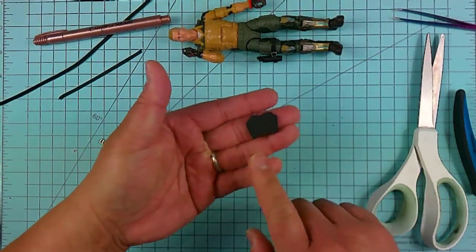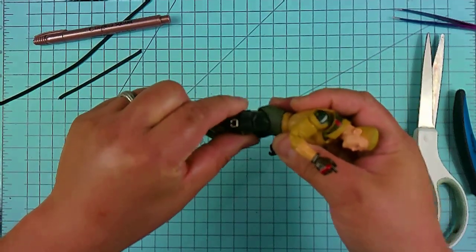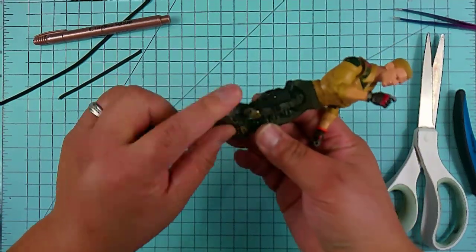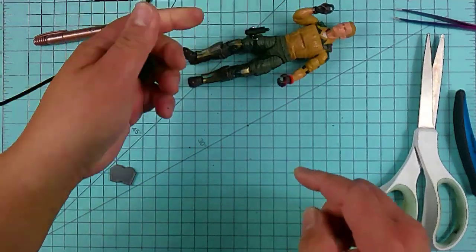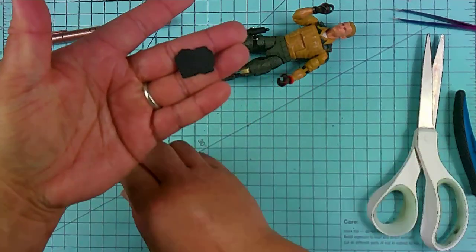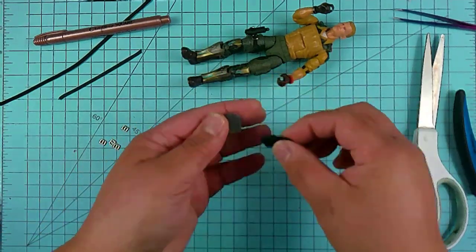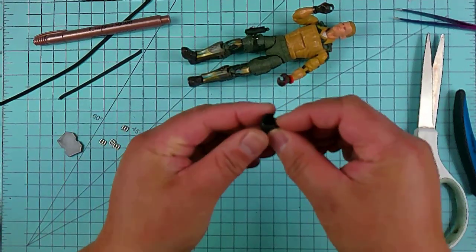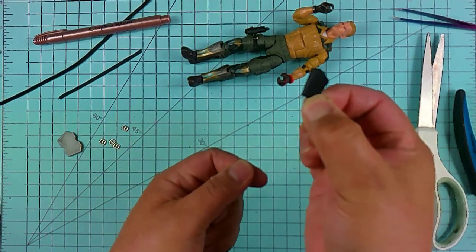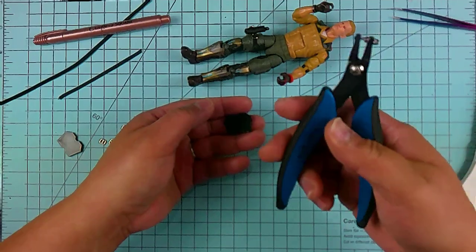For the sake of this video we're only going to make one holster to keep it nice and short. Since I already made one earlier, we're going to make the one for his left side. After cutting it out, your holster should resemble something like this if you're using the template. The idea is it's going to get folded in half, just like so, and that will act as your holster.